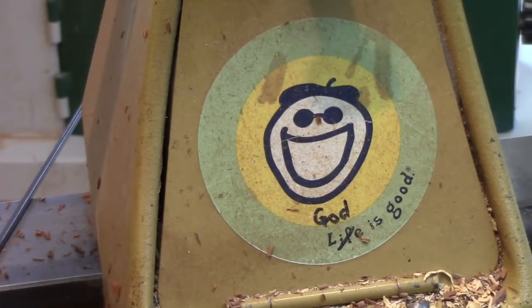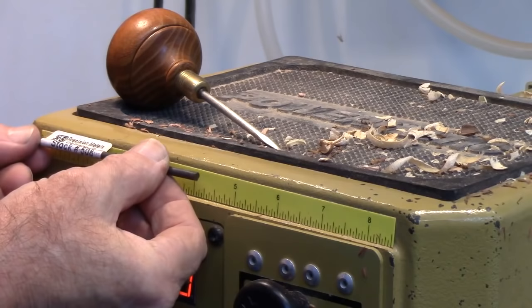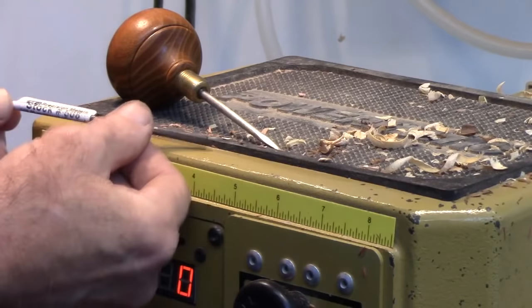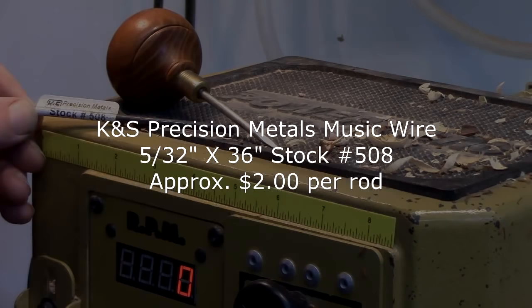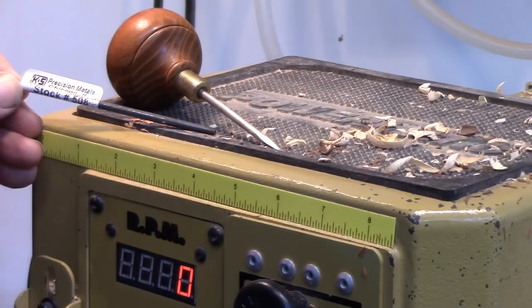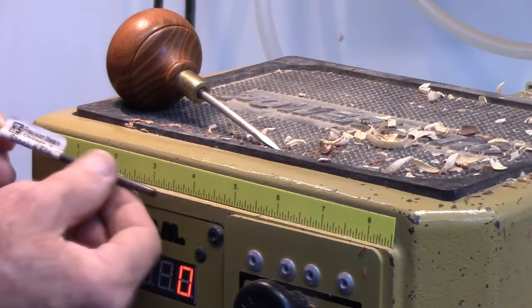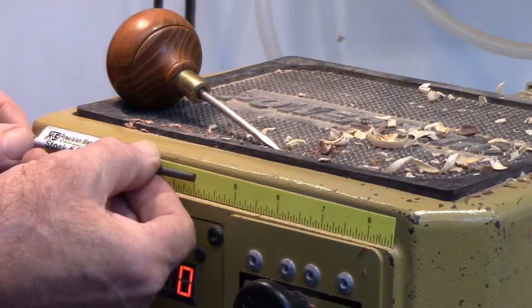What I use for the shaft is music wire. It's a carbon steel but it's pretty tough — very difficult to cut with a hacksaw, so you need to cut it off with a whiz wheel. The company is K&S Precision Metals, stock number 508. It comes in three-foot lengths, and I like to use the 5/32nds of an inch size. You might try 3/16ths. Cut it to a length somewhere between 4 to 5 inches — maybe 5 inches for an ice pick. Much more than 4 inches tends to get a little long for an awl.